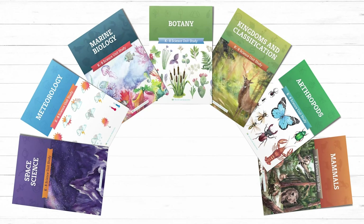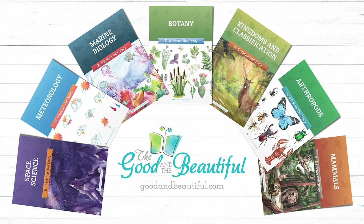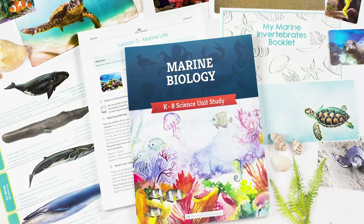Be sure to check out these Open and Go homeschool science units and many more on goodandbeautiful.com. Also, download our free marine biology unit today!